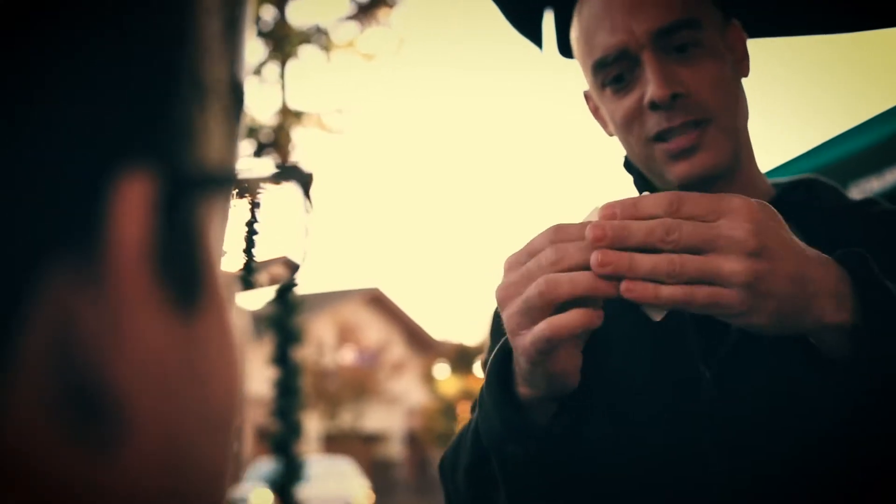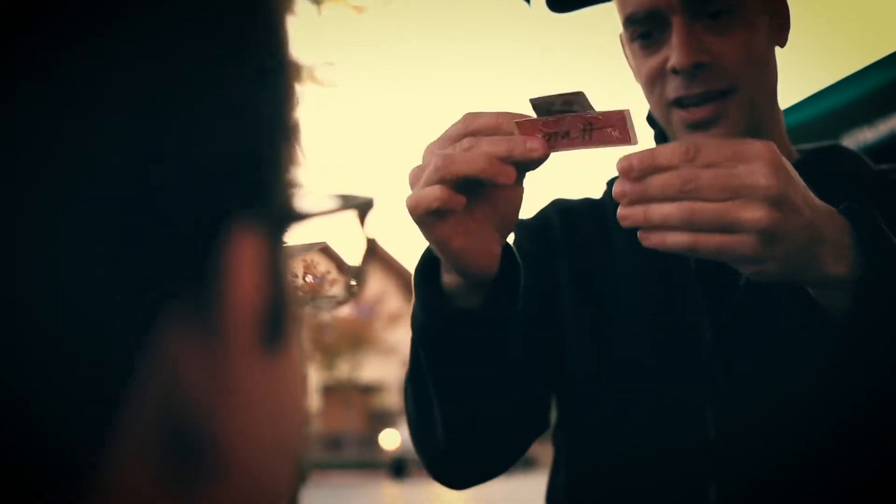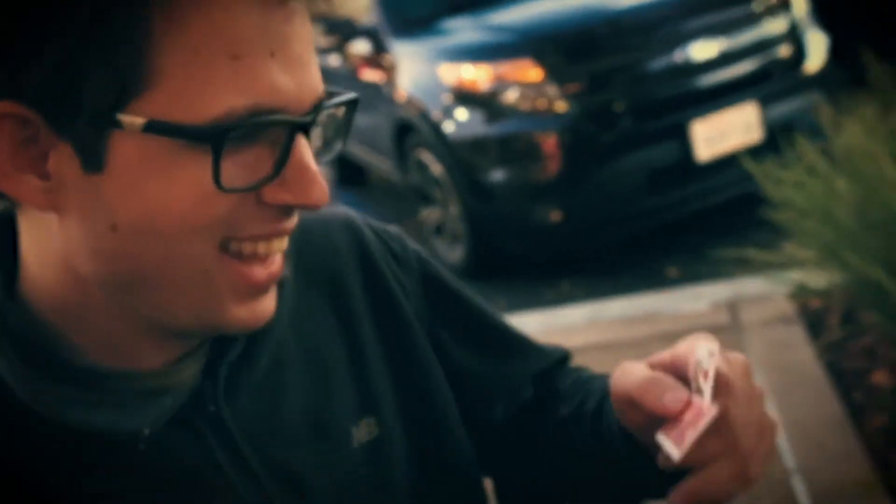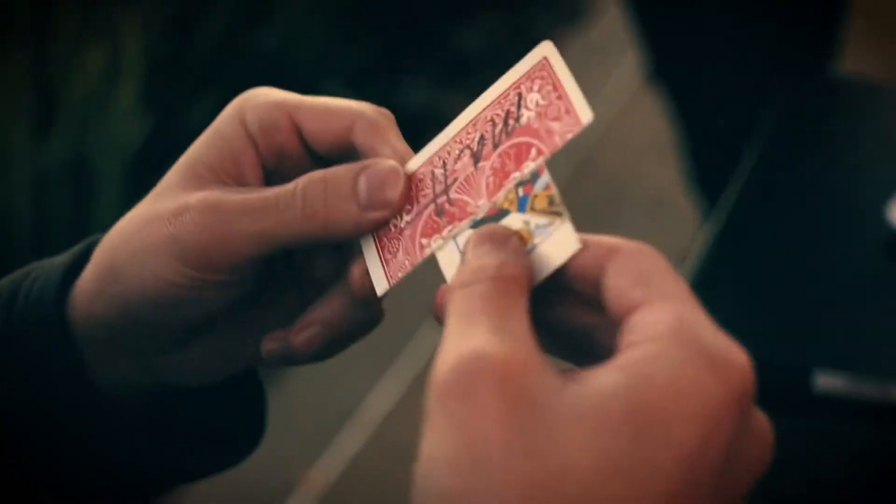And it's still connected, as you can see. You can see that this part is actually connected to this part. And you can see the crease right here. And you can even see the signature right here. And you can keep this as a souvenir. How'd you get it? That was incredible.